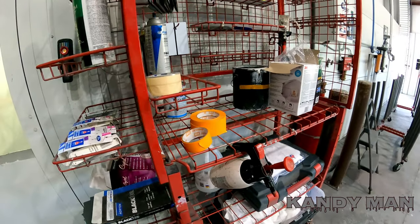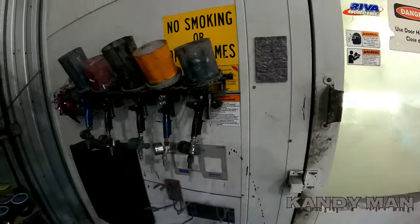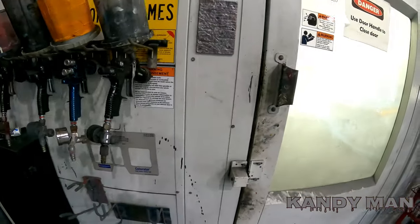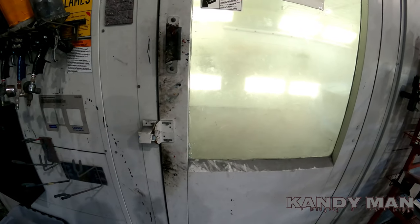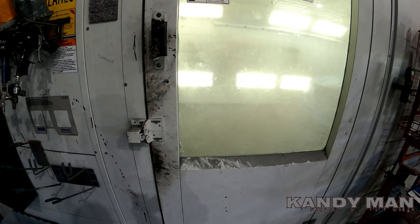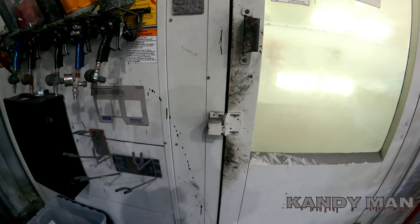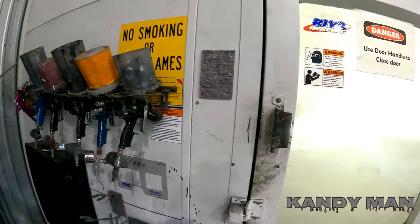You wouldn't believe how much time you lose when you start walking all over the place for stuff. Right next to the door here is also my guns — I made this rack and it holds the guns, so I keep them right near the door. I come out and in and boom. I don't like keeping my guns in the booth because I don't like getting that base coat hot. The paint doesn't like heat when the gun is warm, so I keep it out here so it doesn't get too hot. But everything's in the same area of where I'm going to do the work.